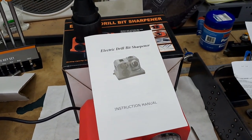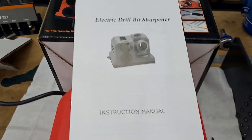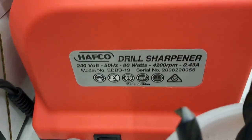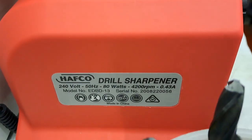So a few months back, first time I've had it on the bench, treated himself to one of these. Now this is from Heron Forbes here in Australia, otherwise known as Huffco. There we go — Huffco drill sharpener, 240 volts, 50 hertz, 80 watts.